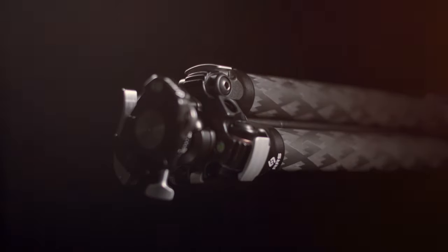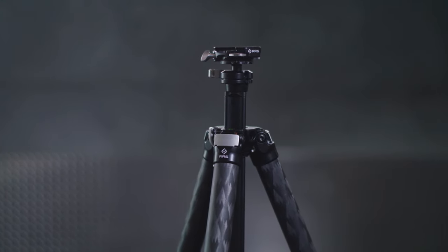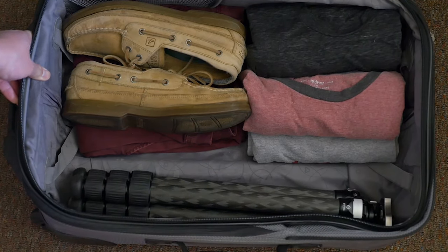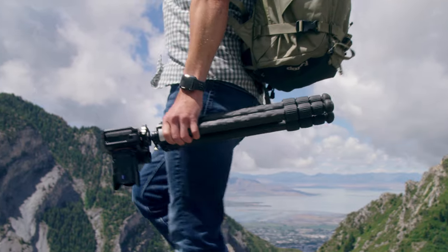We took a hard look at the current offerings of our tripods and determined that we didn't have a good offering for customers who wanted to fit a tripod in international carry-on luggage. So we set off on this adventure to create the ultimate travel tripod that still lived up to the name of Really Right Stuff.